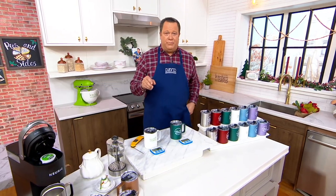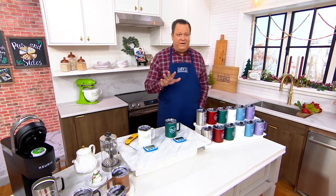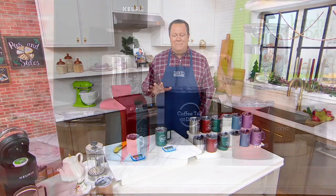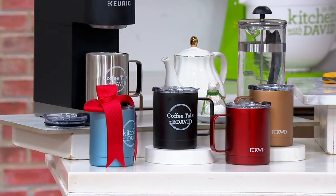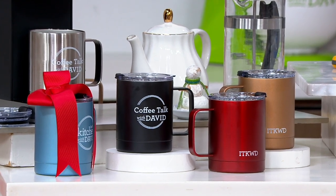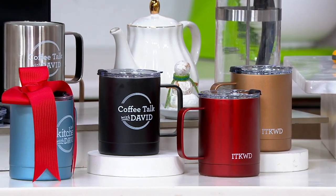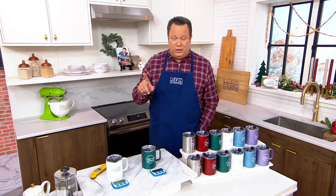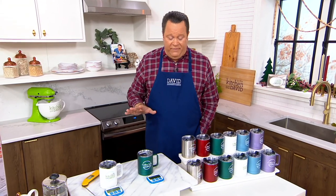What you're going to love about this set is the opportunity to enjoy something phenomenal and be part of something that has become such an important part of our experience here on In the Kitchen with David. Being a member of our foodie family and giving these as gifts is a great idea. We've taken orders for 900 in this show. They are free shipping, five easy payments, and ready for you to go.